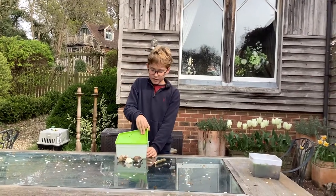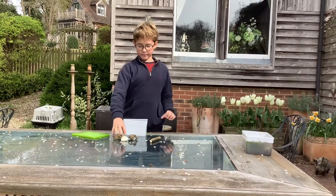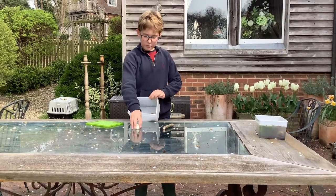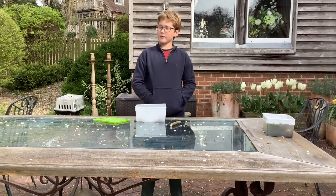First, open the container and wash it thoroughly. Next, start putting the rocks where you want to put them inside. Do not put them on top of each other, otherwise the tadpoles will get killed. Don't put the stick in yet — wait for later.